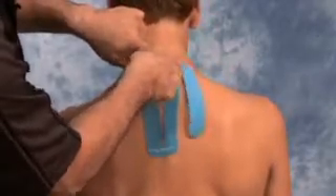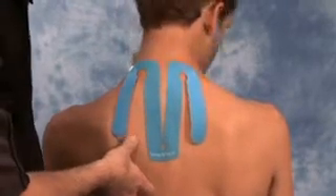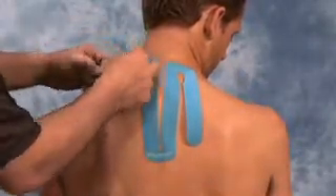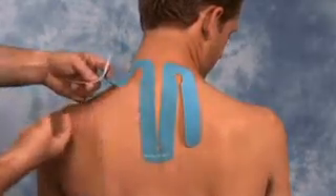Then have the patient turn their head, keeping the neck flexed as if they are looking towards the opposite shoulder. Gently peel back the backing of section four as you gently lay the tape down along the trapezius muscle.